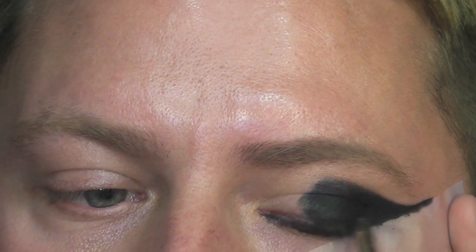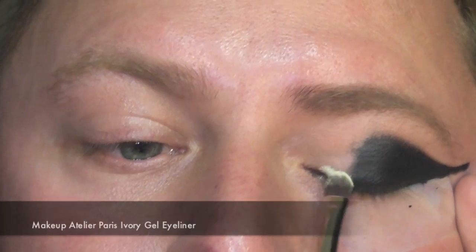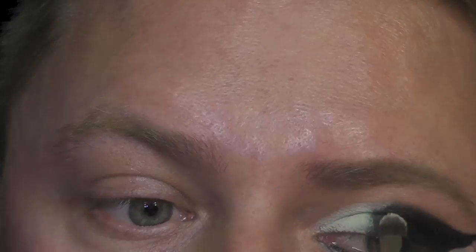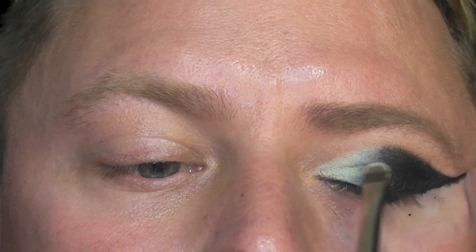Sharpen up any edges you need. Next, I'm applying an ivory gel eyeliner to the inner part of the eye. It's going to meet up and then I'll very lightly just buff it in. You don't have to be too accurate because this will be covered, so just very lightly buff it in slightly.